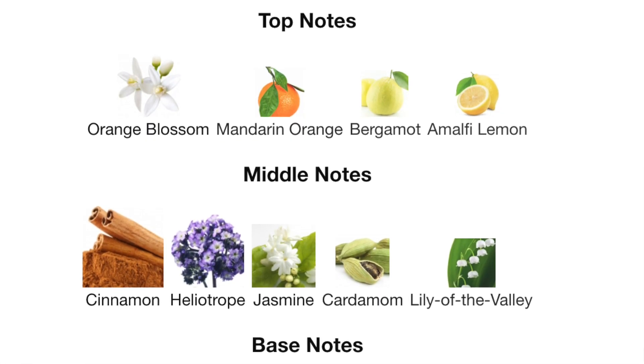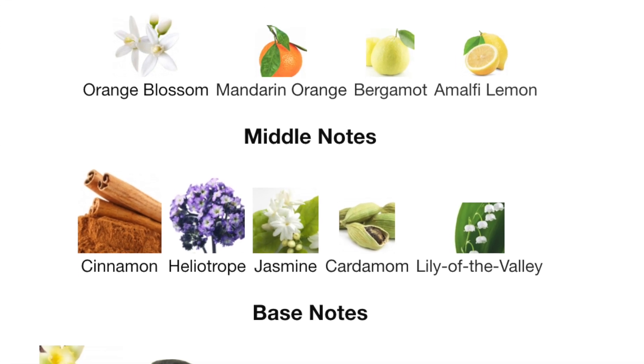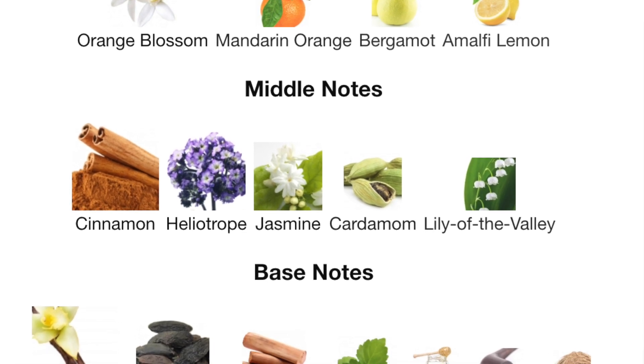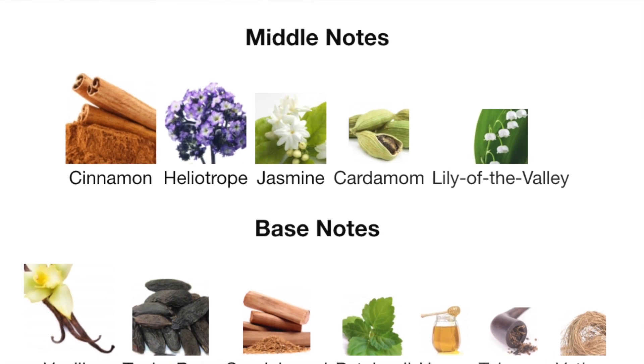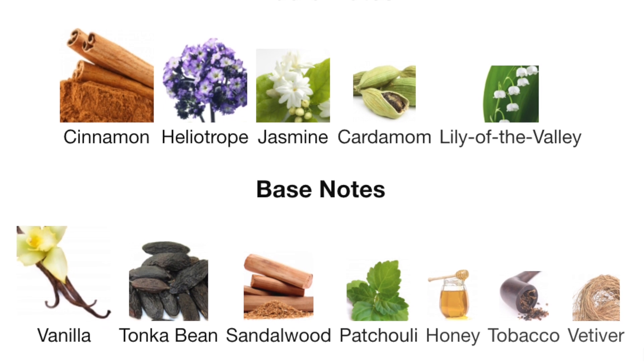Starting with the ingredients: the top notes are orange blossom, mandarin orange, bergamot, and lemon. The middle notes are cinnamon, heliotrope, jasmine, cardamom, and lily of the valley. The base notes are vanilla, tonka bean, sandalwood, patchouli, honey, tobacco, and vetiver.